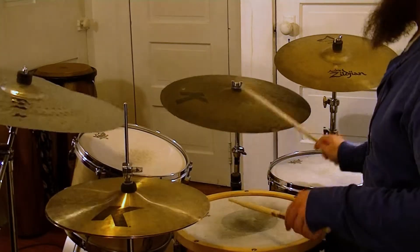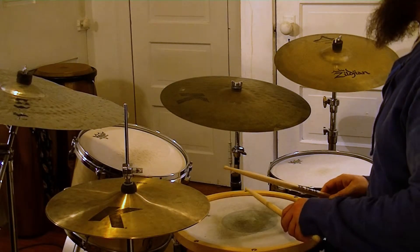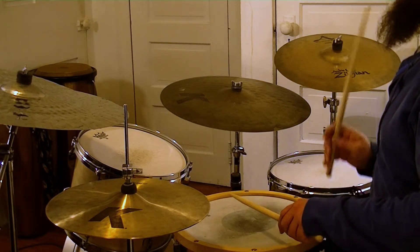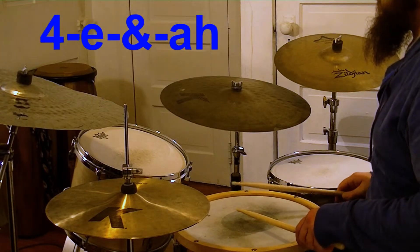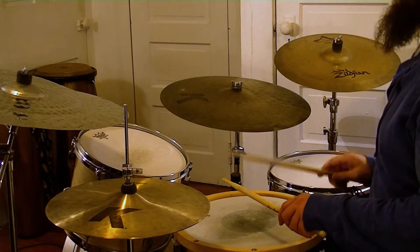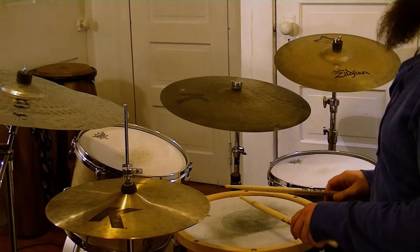To set up a rock groove, use this 16th note pattern starting on beat 4 of the count-in: 4E-Anda. Try it on snare first. This is a 1-beat fill, played on beat 4.